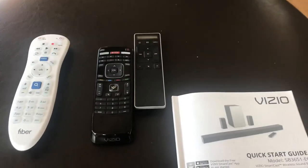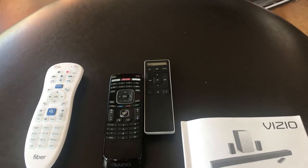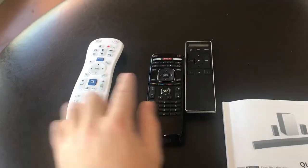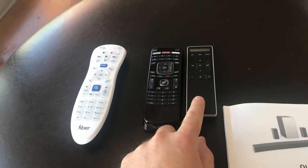Alright, this is a little guide and proof of concept for getting a sound bar that will turn on with your TV with one remote, as opposed to having to use the sound bar remote every time you want to turn on the sound bar.